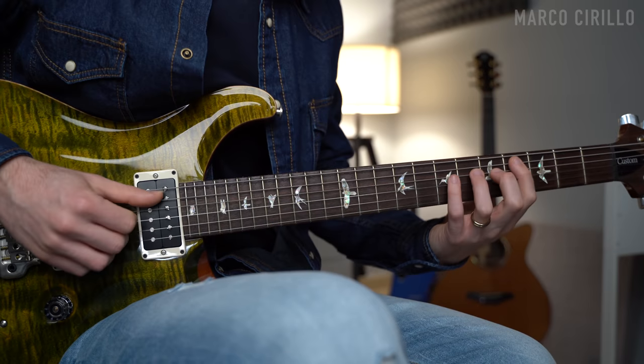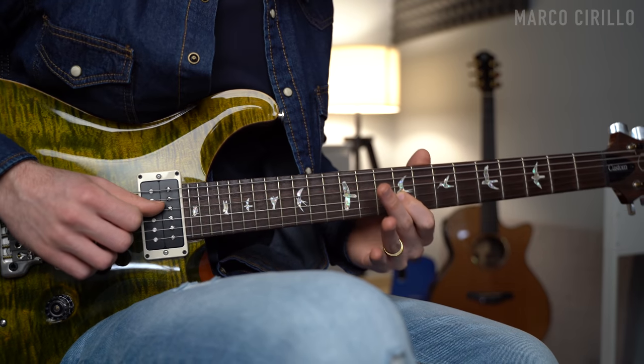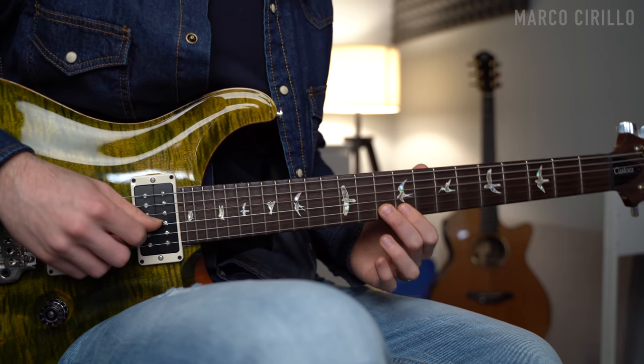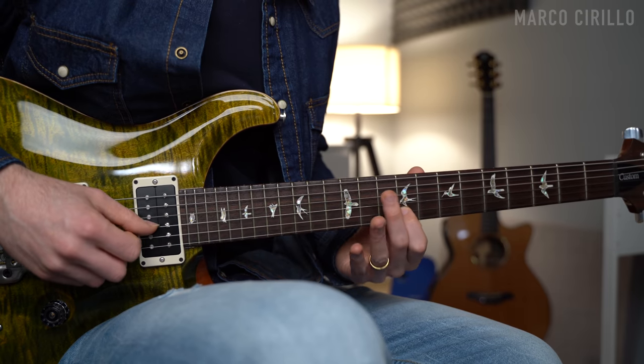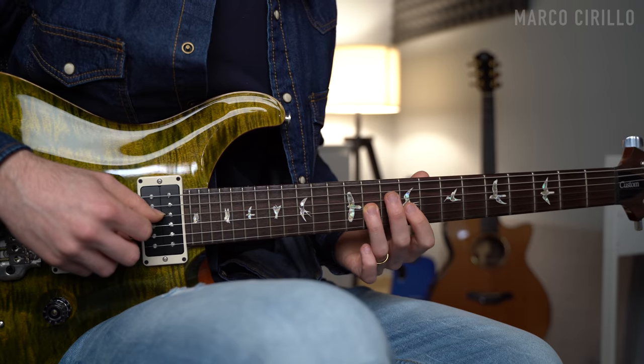Now let's get to the real stuff — let's play some lovely phrases between the chords to fill in the gaps. The first phrase uses the E major scale: slide from fret 11 to 12, then fret 10 and 9 with a pull-off. And then on the 3rd string, play fret 11 and 9. It's a nice phrase.